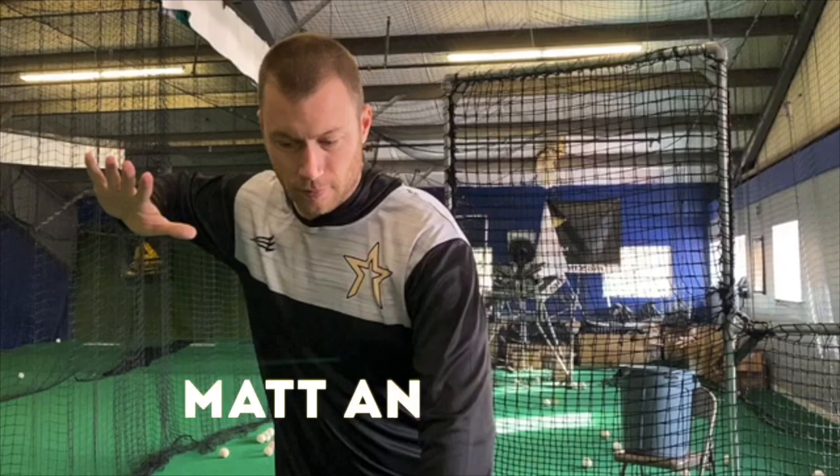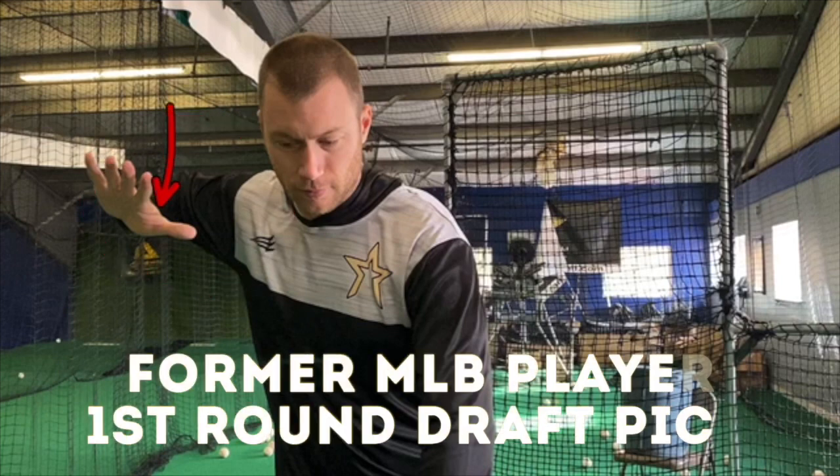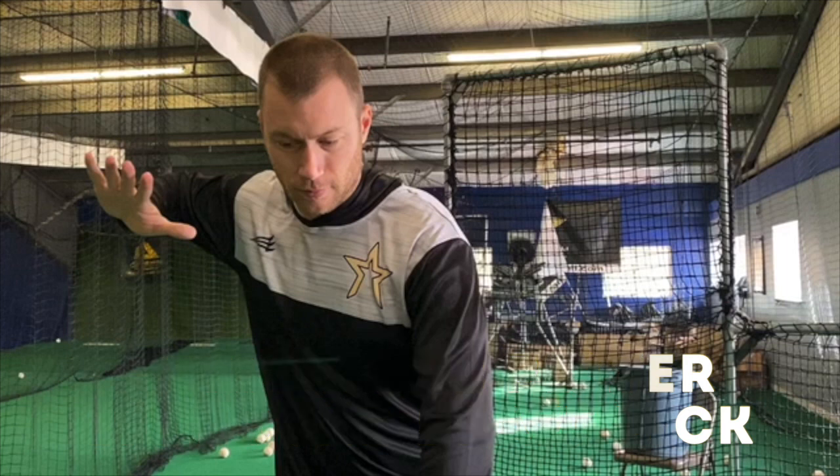Hey, what's going on guys? How we doing? Matt Antonelli here. So today we're going to talk a little bit about this rear arm and the hands, especially this rear hand right here. I was doing a lesson and I ended up just kind of going through a couple movements on my phone, and I want to break them down. This is an issue that I get a lot of messages about, a lot of emails, a lot of YouTube comments about the rear arm.